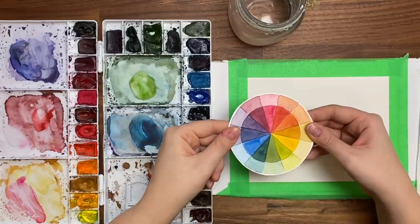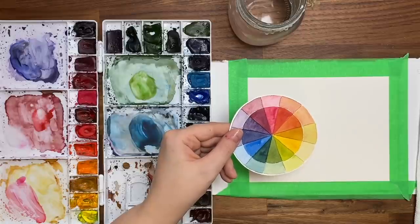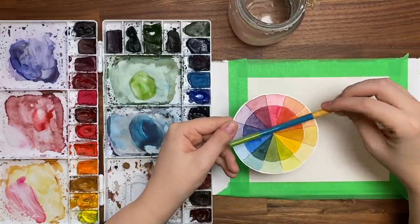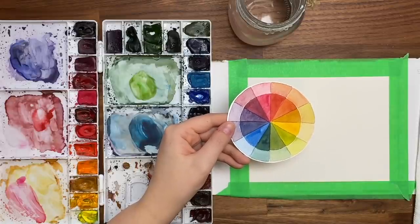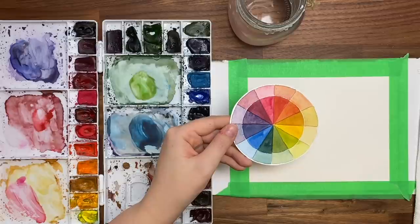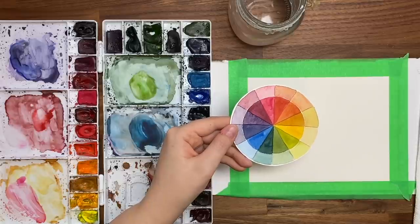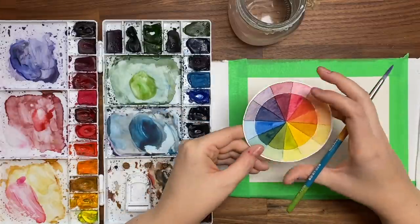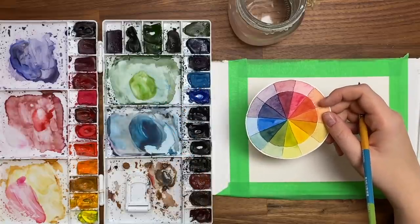Today what we're going to be doing is creating a painting using contrasting colors, also known as complementary colors — the colors that sit across from each other on the color wheel. So here you have blue and orange, yellow and purple, and red and green. Using those colors together in a painting can really catch the viewer's eye and complement each other really well. But if you mix those two colors together you can get a shade of brown, so you've got to be careful. Today we're going to be using my favorite combination, which is blue and orange, for a nice mountain piece.